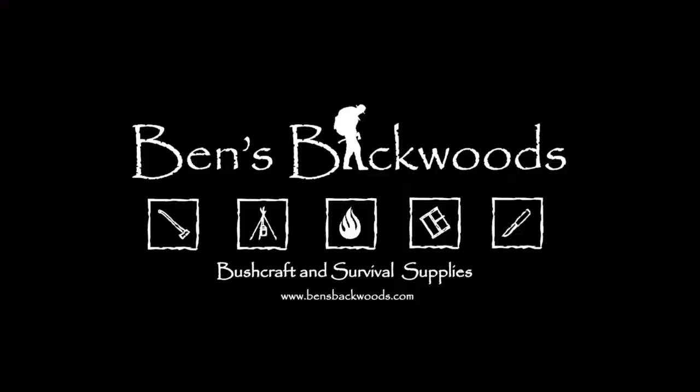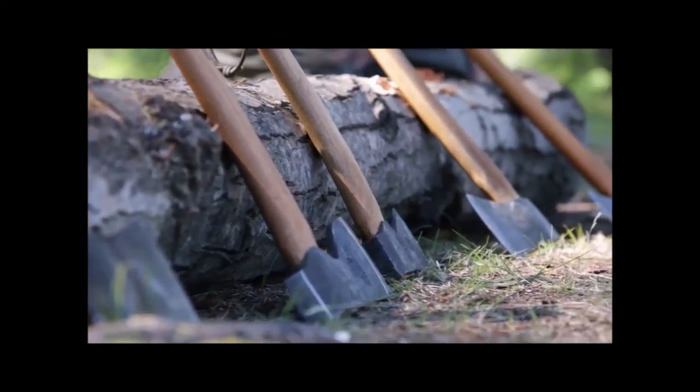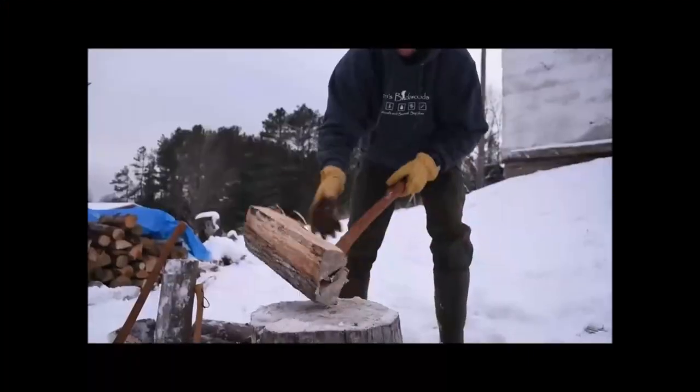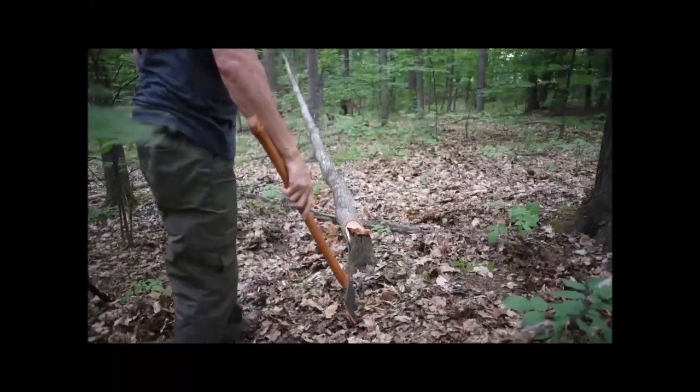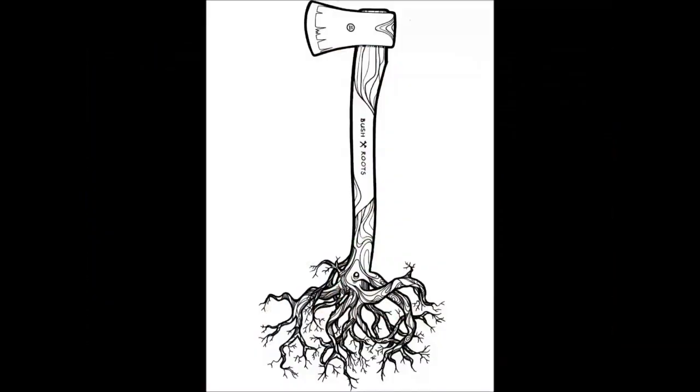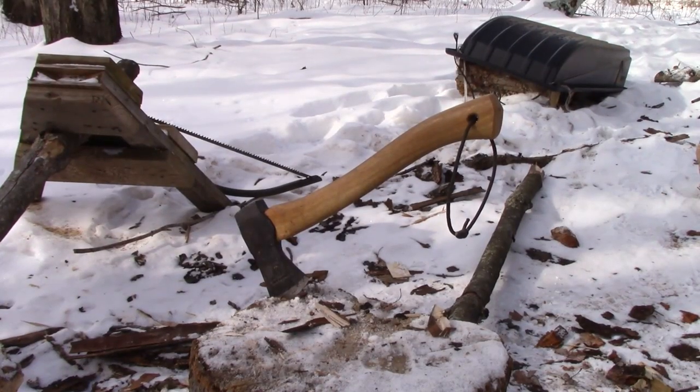Hey, Ben Pierce from Ben's Backwoods here. Today I'm going to show you guys quick and easy ways of making kindling to get your wood stove blazed up. So here we are out at the wood pile. I'm going to show you guys two techniques that I use all the time for making kindling for my wood stove using a hatchet.